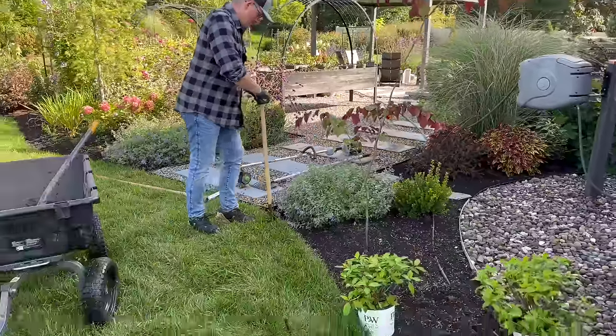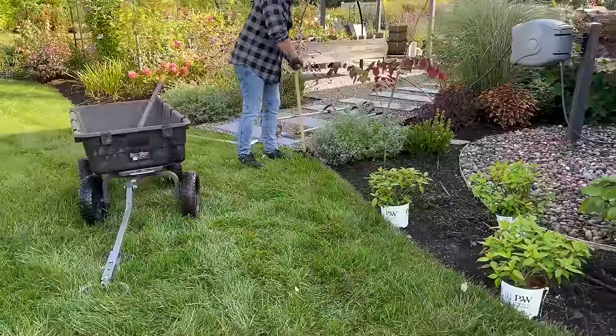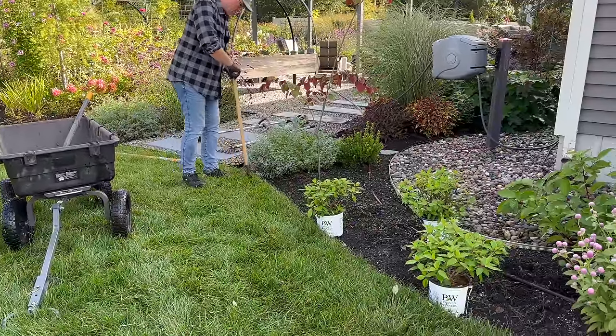The great news is if you mess up the line, it doesn't matter. You just ignore it — it will be perfectly fine and grow back.